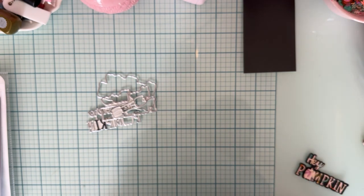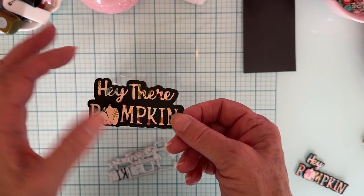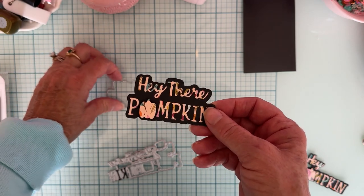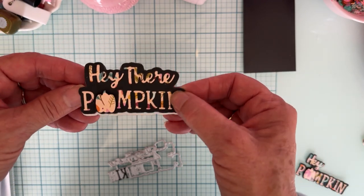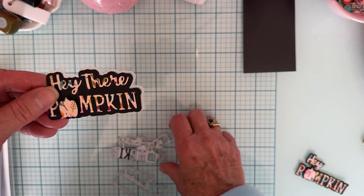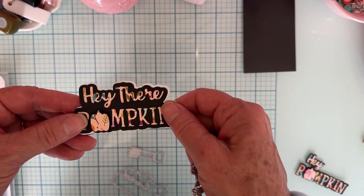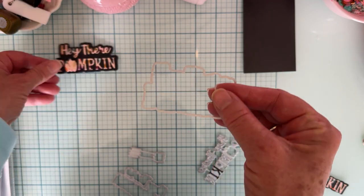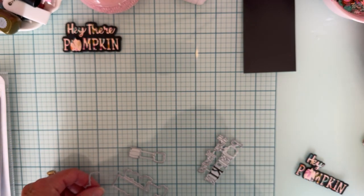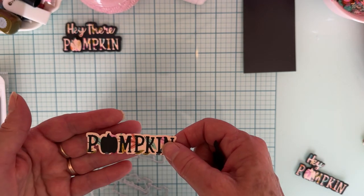I tried to stay the same color so you get an idea of the different looks without color being a factor. This black piece is the big outline piece, and then I used the actual words and put them on just the big shadow piece. The pumpkin I added raised up on foam. So there is one look.